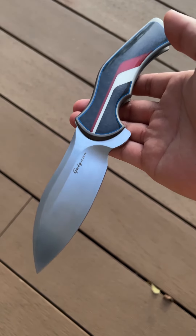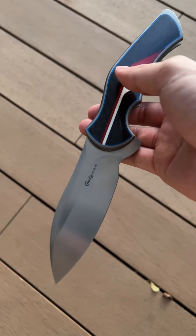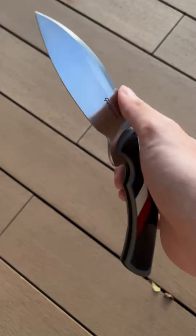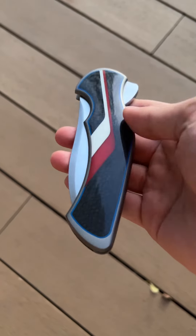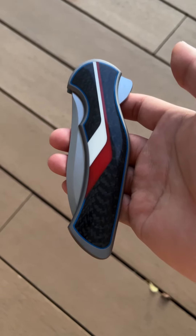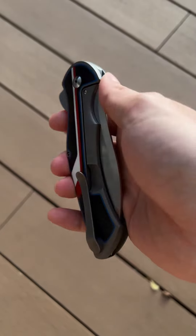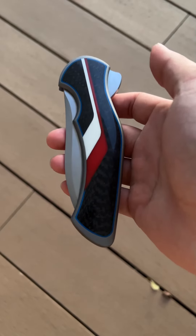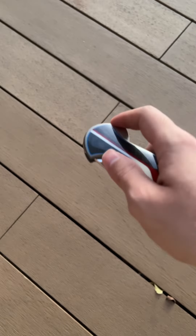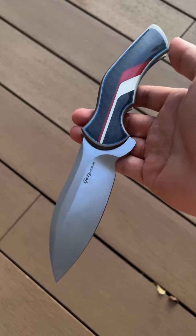He disappeared for quite a few years because he actually joined KAI USA to work on Zero Tolerance and Kershaw. If you look at their lineup, some of the designs were from Tim Galleon. What he did there was help with all the manufacturing — every single step from sourcing to setting up the machines, final finishing, etc. In 2016 or 2017 he left and started to come back into making custom knives, and this is one of the pieces after he left KAI USA.